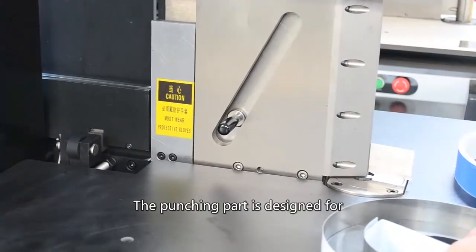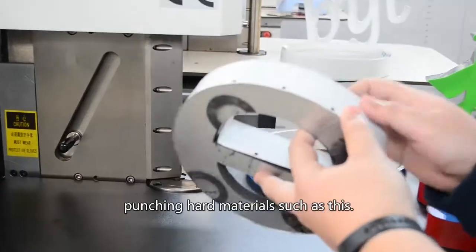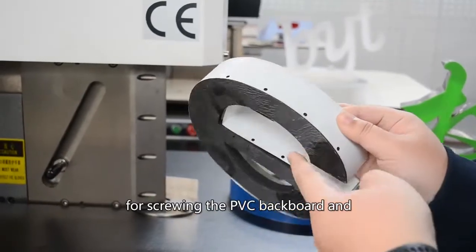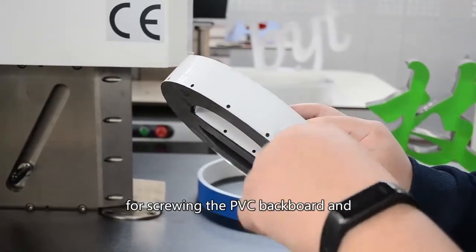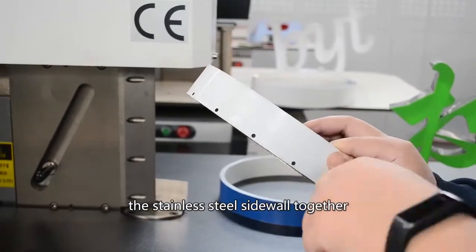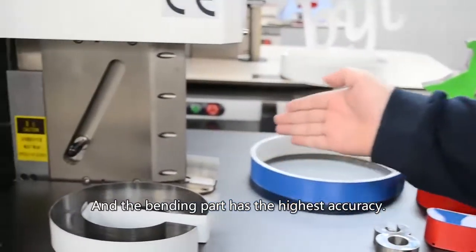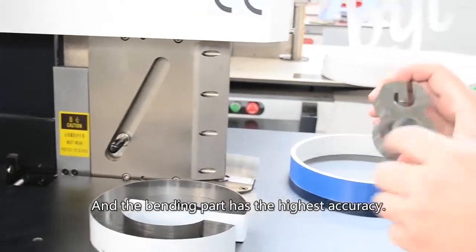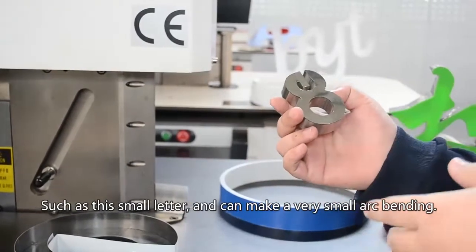Here are the punching part and the bending part. The punching part is designed for punching on hard materials, such as punching small holes on stainless steel for screwing the PVC backboard and the stainless steel sidewall — screw them together. The bending part has the highest accuracy, such as this small letter, and it can make very small edge bending.